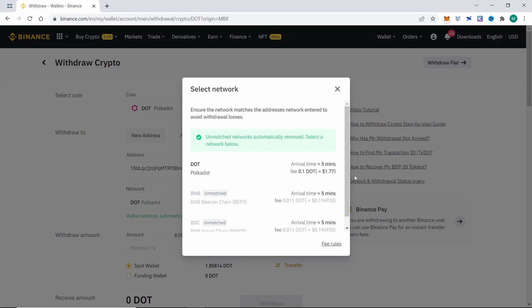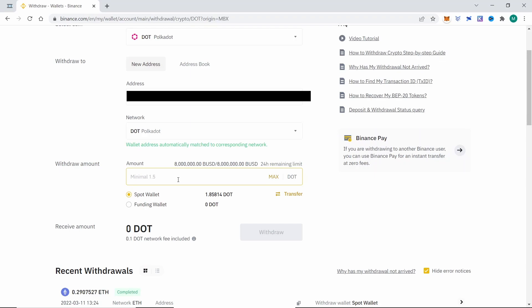I also recommend doing a test run sending a small amount of money before you send all of your crypto. We select the amount that we want to withdraw, in this case the maximum, and we click on withdraw.